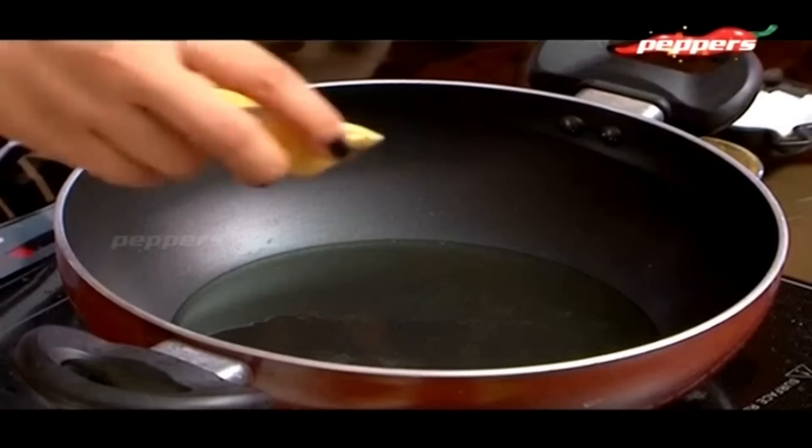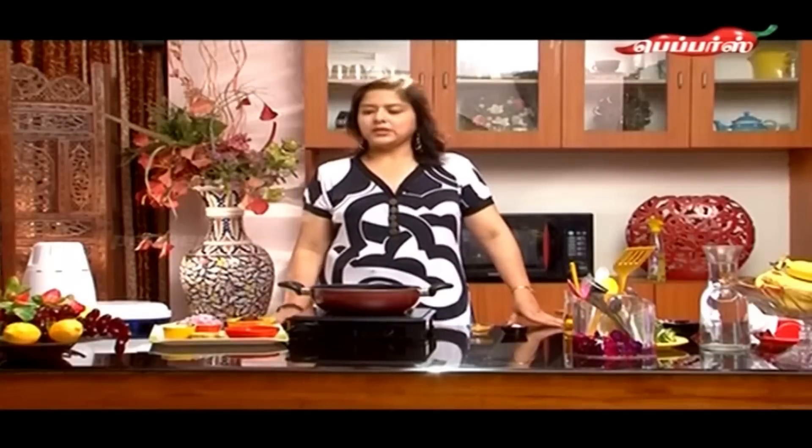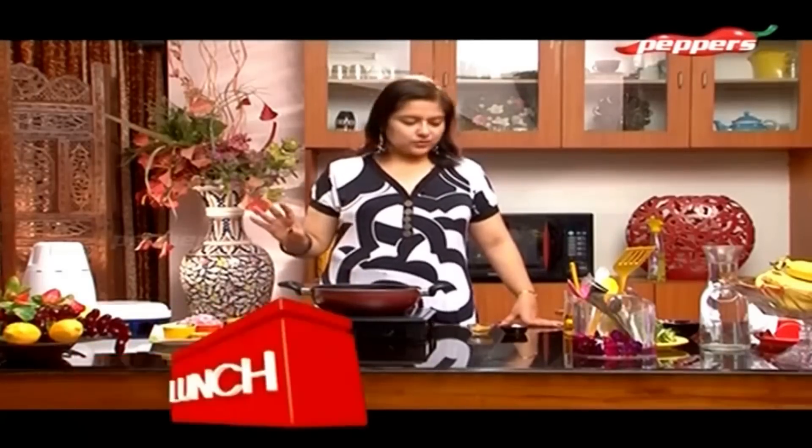Now we need to add the kadu. Then we add some more oil. Mix with the spoon. You should add just a little bit, because this all acts as a flavor enhancer.